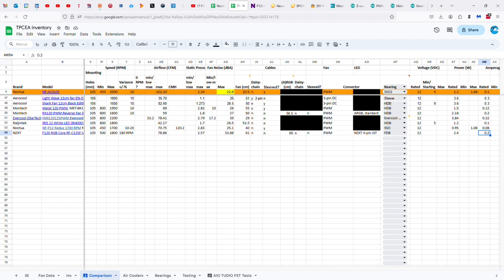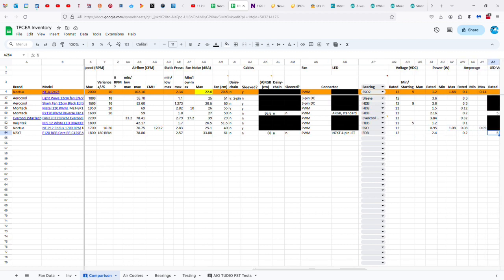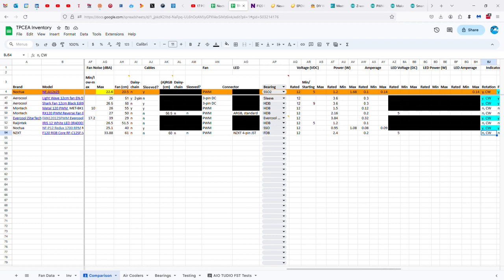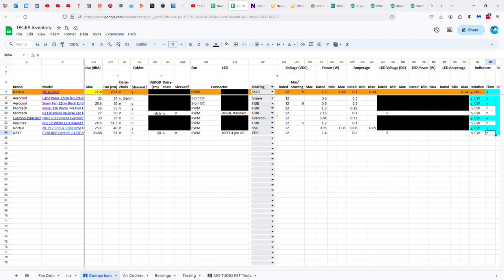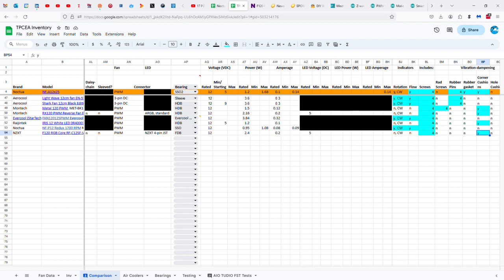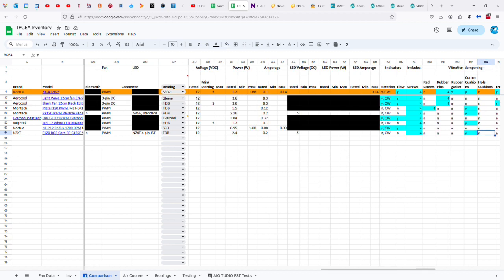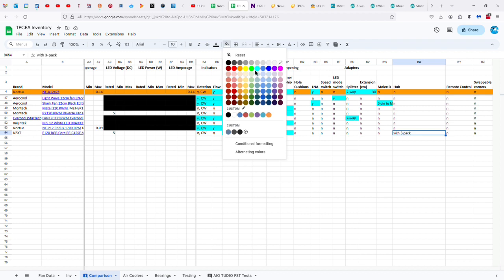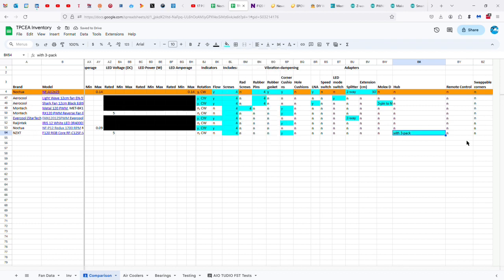Double the Noctua at 1.2 watts and 0.1 amps. I think we can safely say that the NZXT starts at 5 volts or less, but I can't say for certain because they don't state that. 5 volts for the LEDs, but they don't provide any information. There are no indicators of rotation and flow, but it is a clockwise rotating fan. It comes with four screws and corner cushions. And that is all unless you buy a three-pack — then you will get a hub to go with it. It's a three-fan hub unless you decide you don't want that one and buy a different one.